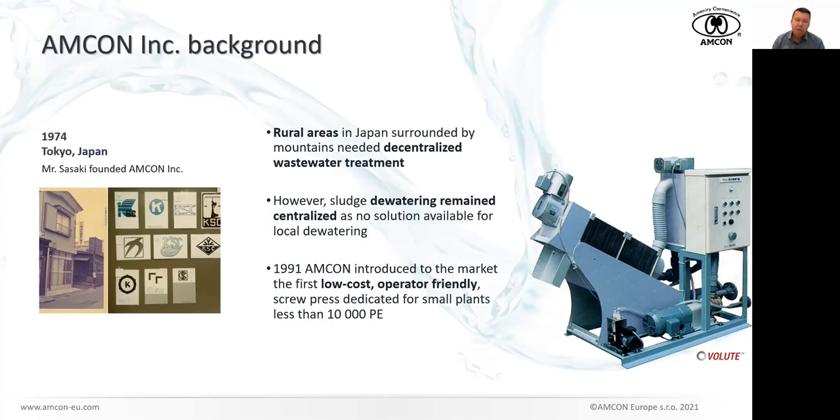The company is now focusing on developing and producing Volute dewatering presses and thickeners. We proudly say that decentralized sludge dewatering is part of our company's DNA. We have been showing that there is no need to move huge amounts of sludge around cities or regions to transport undewatered sludge to big centralized wastewater treatment plants. You can have a small, easy-to-use, cheap-to-operate dewatering press and dewater the sludge at the place where it is created.